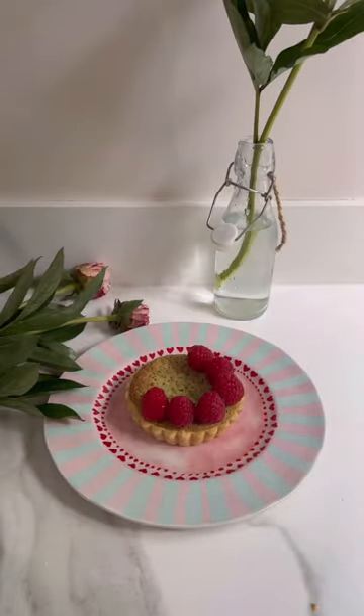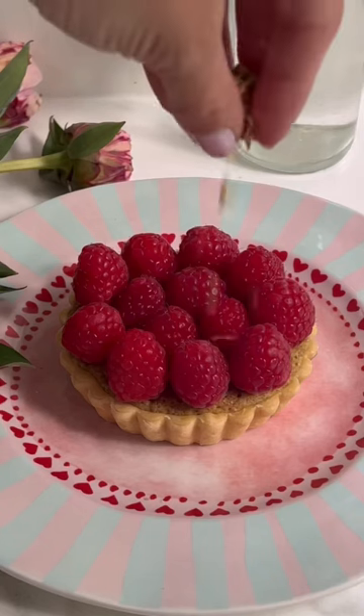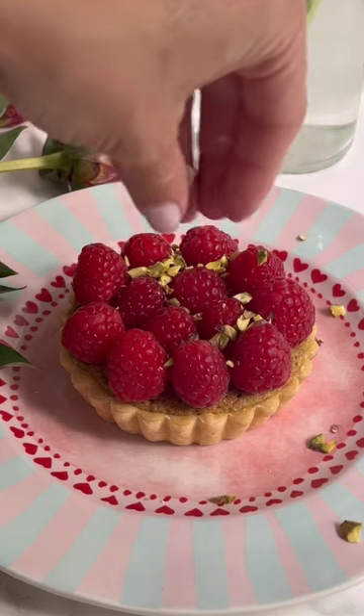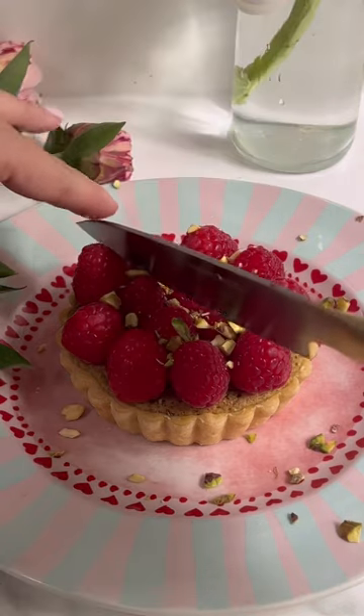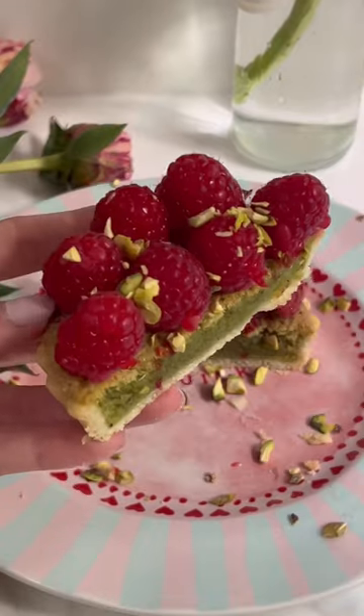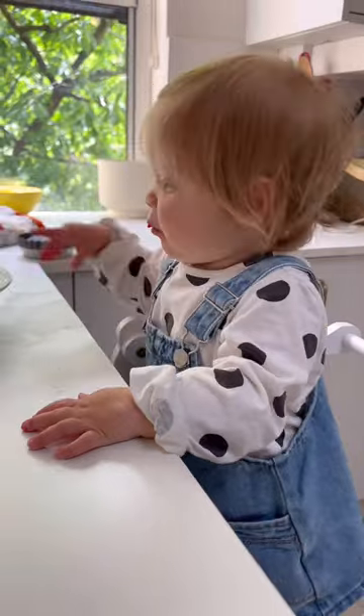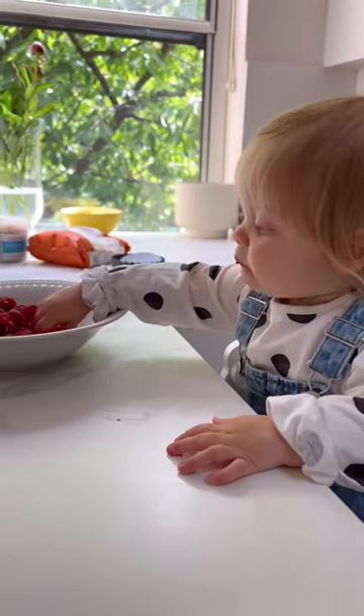Then I simply cover them with some raspberry and top them with a little bit of pistachio. I make sure the little tarts are covered before Fleur eats all of them! She loves them. Bon appétit!